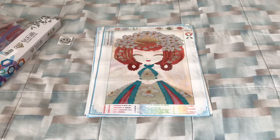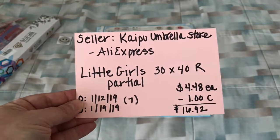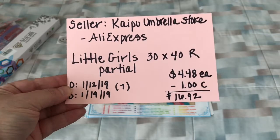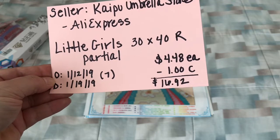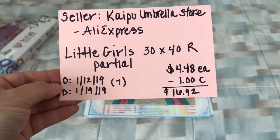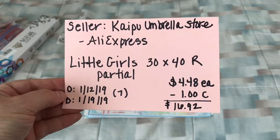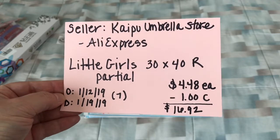Hi everybody, this is Natalie and welcome back to my channel. Today I have an unboxing — some paintings from AliExpress. The seller was Kapu Umbrella Store. They're little girls partial, 30 by 40, round. They were four dollars and 40 cents each for a total of $17.92. I had a coupon for a dollar off, so $16.92. I ordered it on January 12th and it was delivered on the 19th — only seven days from China to the United States. I think that's a record. I couldn't believe how fast that came. So let's go ahead and get started.